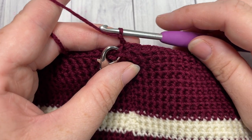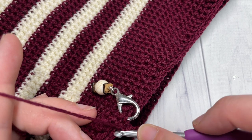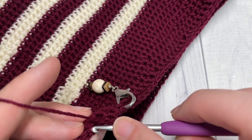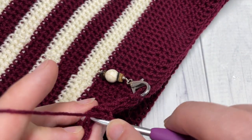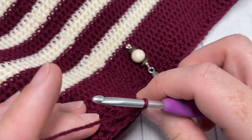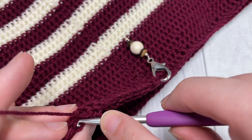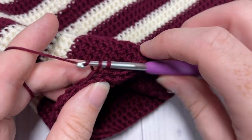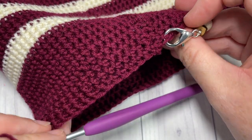For round seven, chain one and turn your work. Work one thermal stitch in the first stitch and in each of the next five stitches — six total — then work one thermal stitch two-together. Then thermal stitch in each of the next six stitches followed by a thermal stitch two-together. Repeat that all the way around, join with a slip stitch in your first stitch, chain one and turn your work.